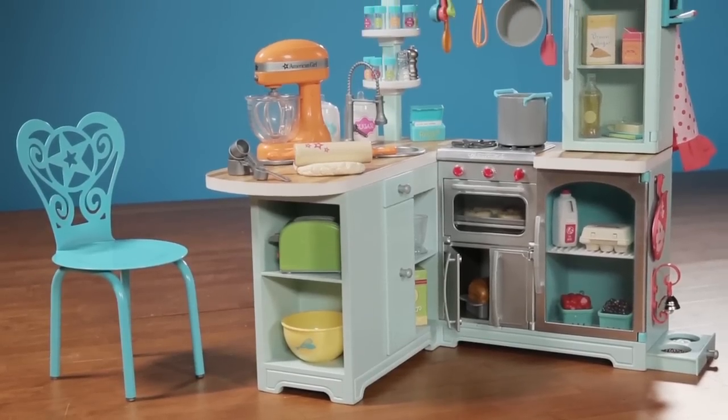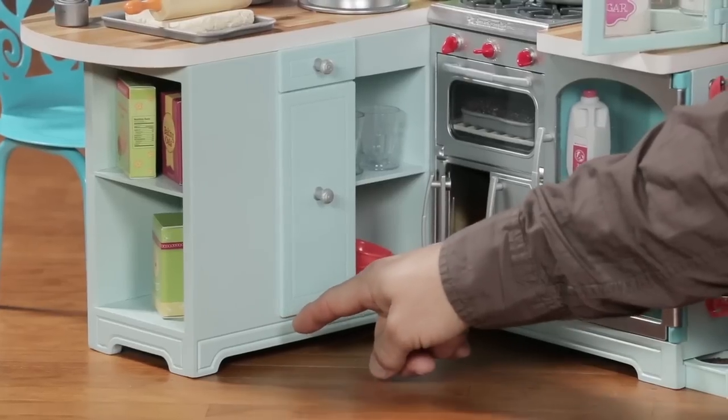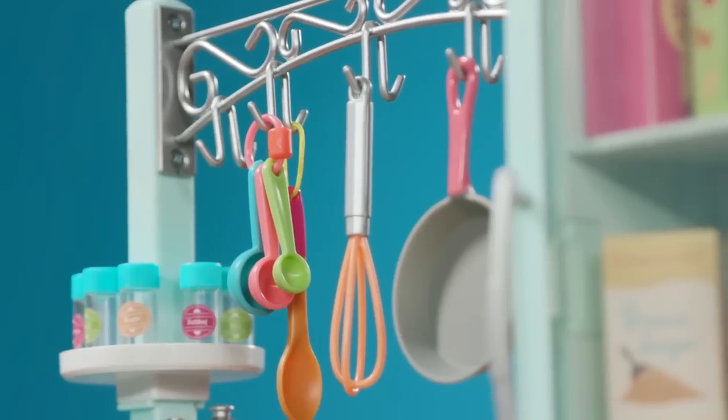The quality of this kitchen is fantastic. The structure is made from wooden material and has routed details along the edges. The pot rack is made of metal and designed to hold utensils and cookware.